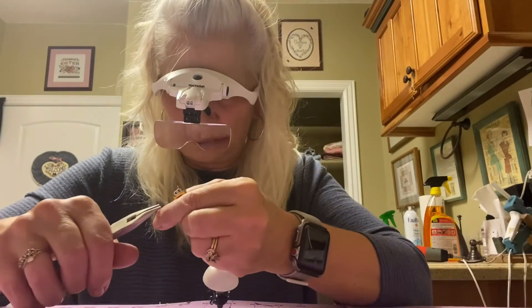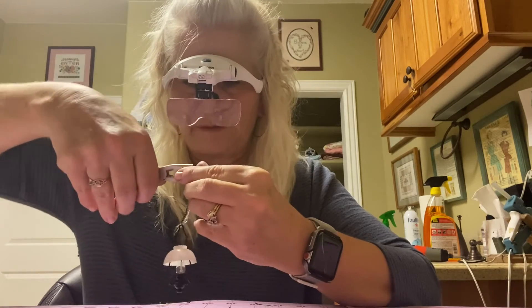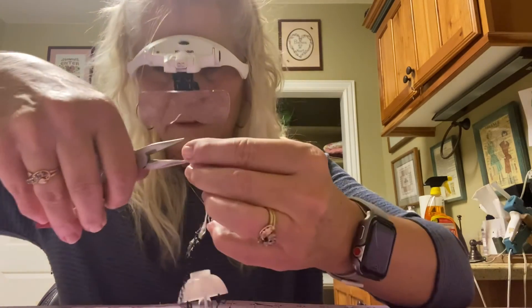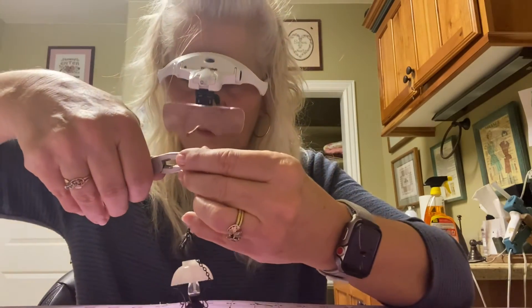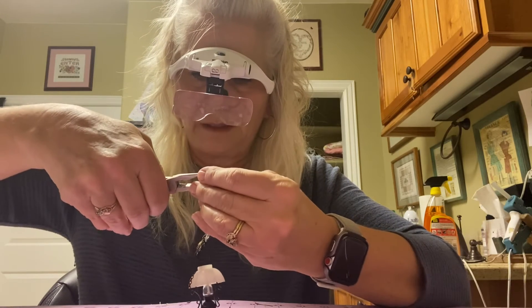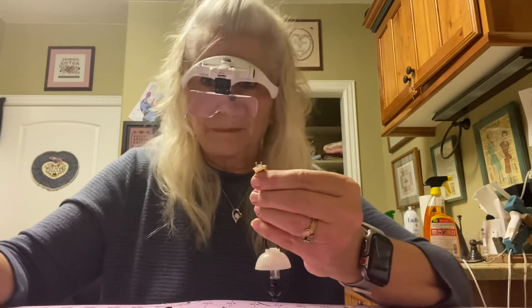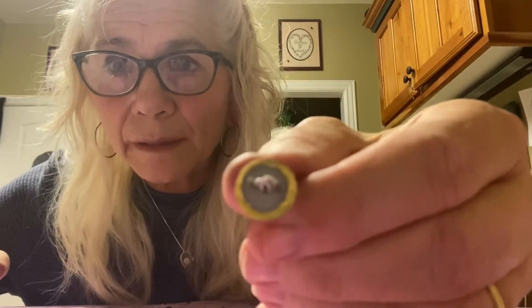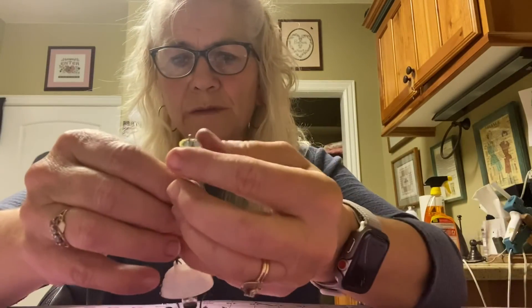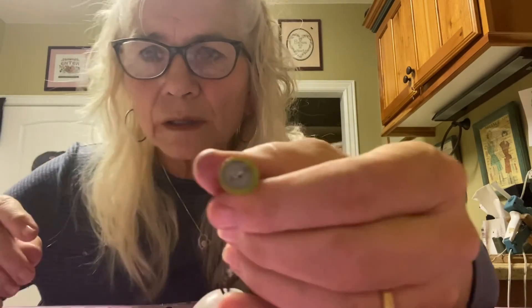Do the second one with the same technique. Sometimes if I can't get it all the way down, I will take and use my pliers to go from the bottom to the top — get a hold of the top of the pin and the bottom of the plate. When you're done it will look like this. You'll take the wires from the bottom and pull them flush, so it'll then look like this.